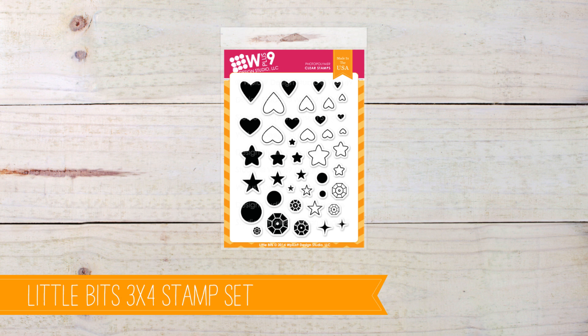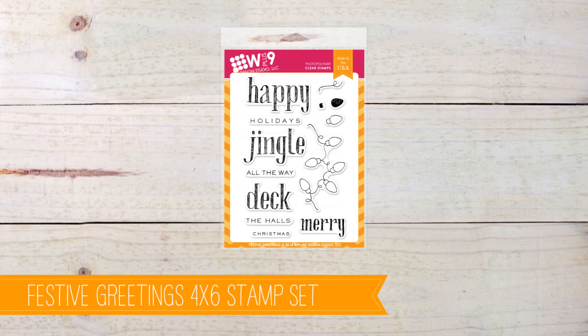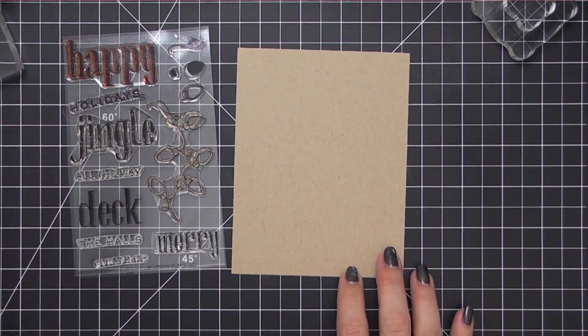We'll be using the Little Bits stamp set. I love this stamp set — I got tired of searching through all of my sets for that little heart or that little star or that little something, so I put them all together in one affordable six dollar set. For the sentiment we'll be using the Festive Greetings Sentiment, which is a great set full of fun fonts for the holidays.